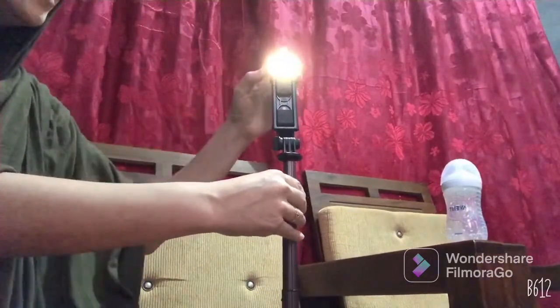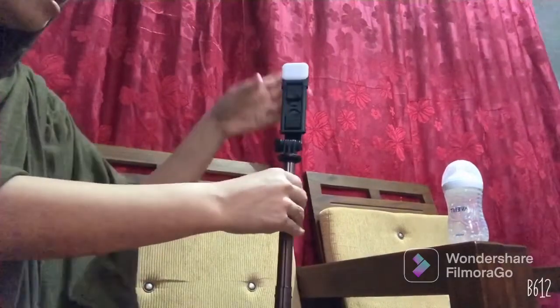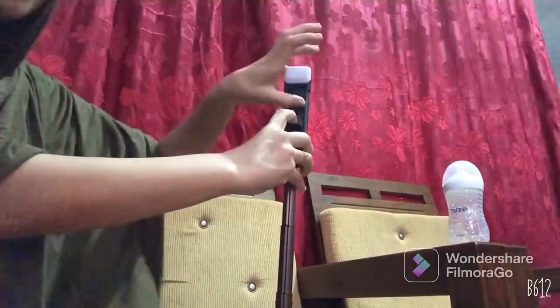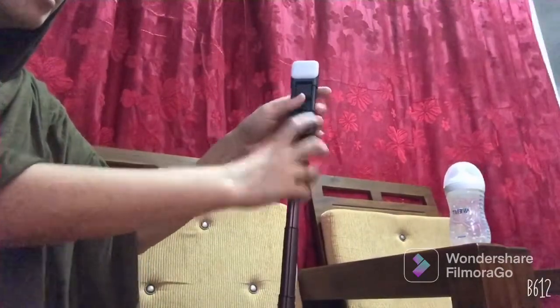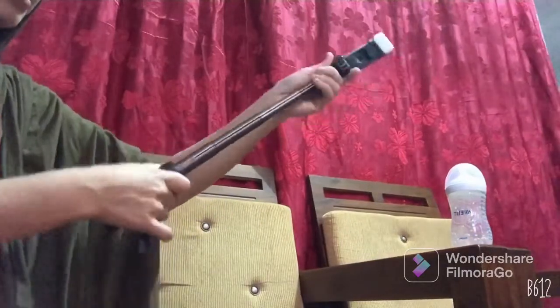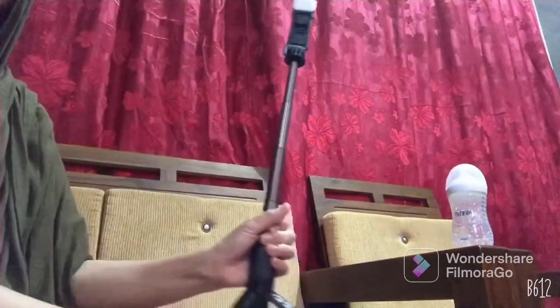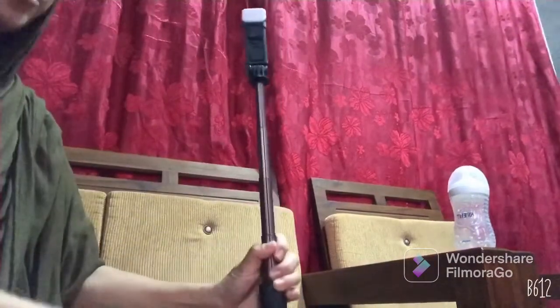So cute! Let's try the light. And here's how to fix the mobile holder. Okay, so it's nice — it's good for use as a selfie stick and also as a tripod.